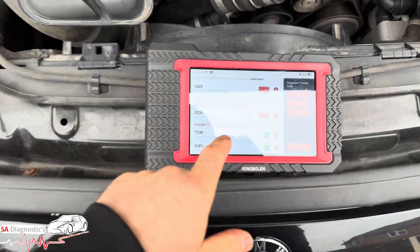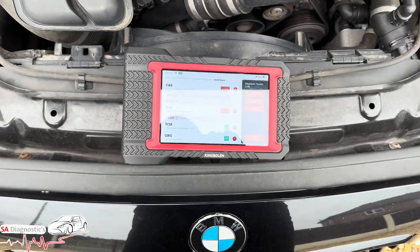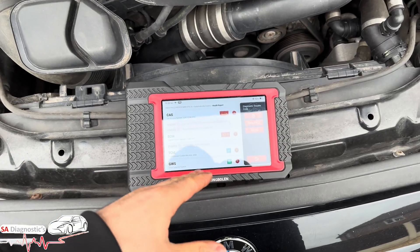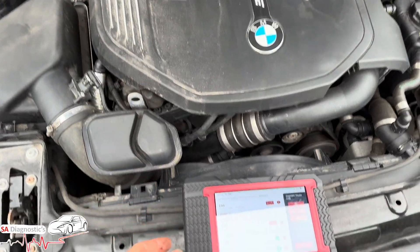Hello, welcome back to another video. In this video I'm going to go through the 2180 error code — the sort of symptoms and signs we get on this three-litre straight-six M140 engine.